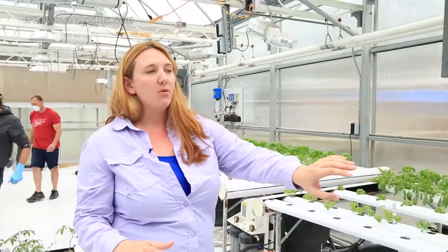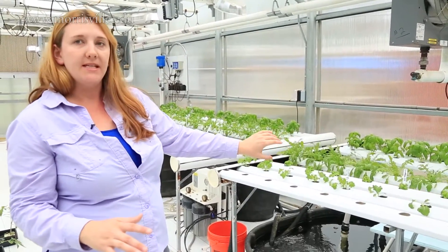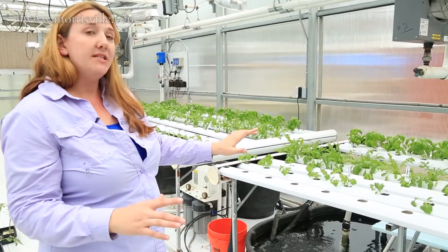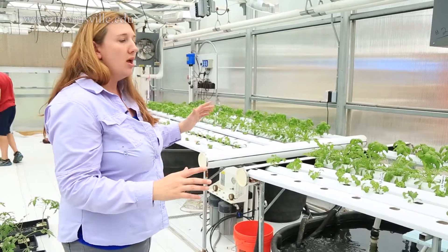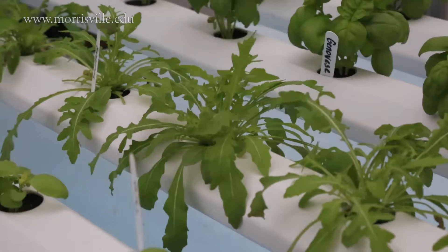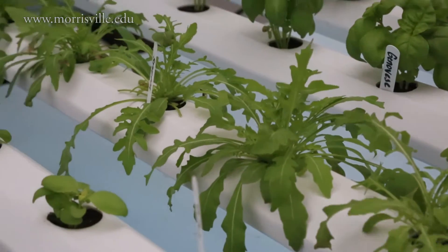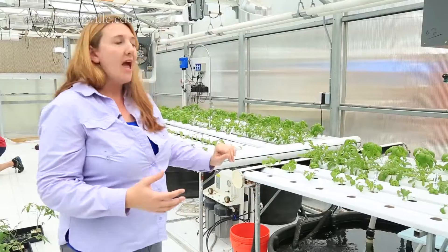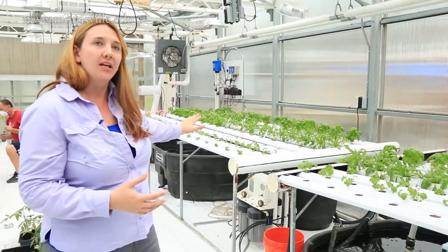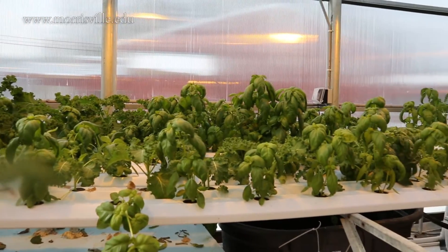With nutrient film technique, all we're doing is running water across the root system through a PVC pipe. I like this system because we can mirror image two different water sources — this water source is aquaponic water that came from the fish and is recirculating through, while this system is hydroponic. So you have to do a little bit more nutrient addition on the hydroponic side than on the aquaponic side.